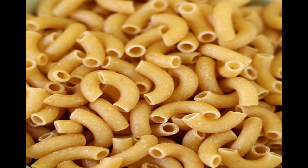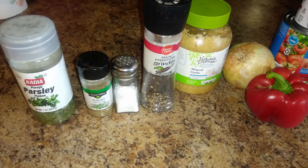I tend to use the small or medium-sized elbow pasta for this dish. So let's get started — first let's take a look at the seasonings and ingredients we're going to be using. On the left side of the screen we're going to be using some parsley flakes, some Italian seasoning, some salt and fresh ground black pepper. Next to that we have some minced garlic, then we have an onion, and then next to the onion we have a bell pepper.